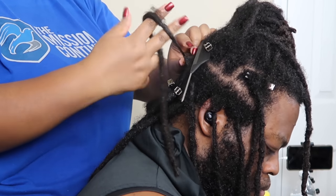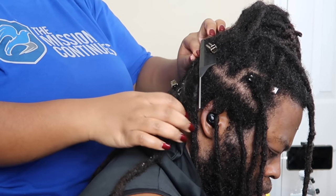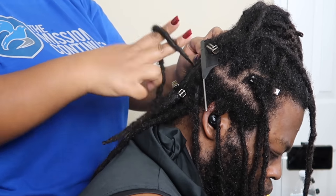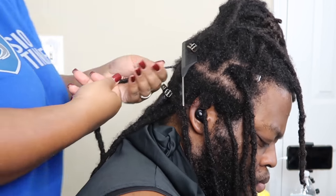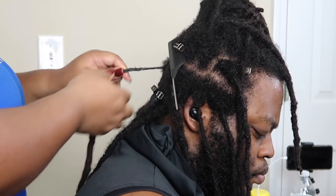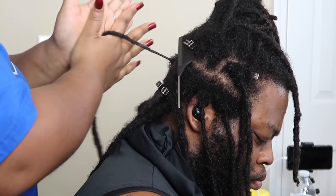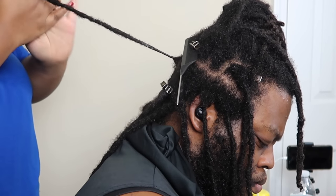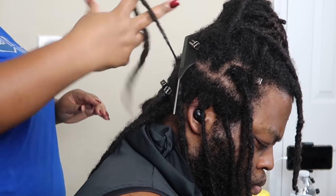Here's a close-up showing you guys how I twist and retwist. I add my gel, smooth it on the hair, then I roll it around — oh, dropped it, let's try that again — roll it in the direction, then I do that pinching motion to smooth that new growth part, and then I do my version of a palm roll.